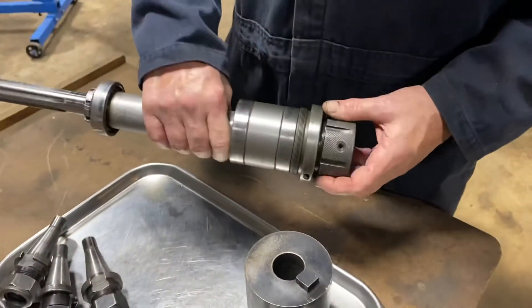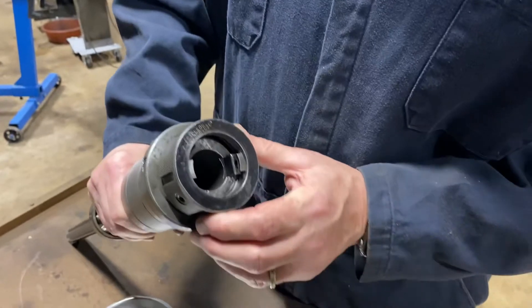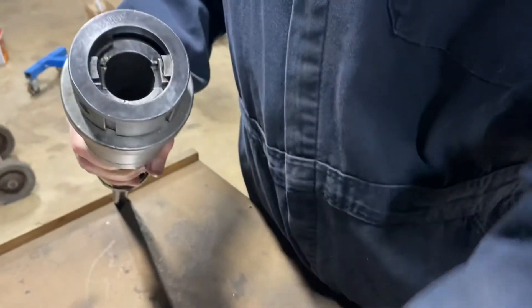Here is the spindle. It arrived in very good working condition. You can see here how it works — when you turn this, it locks the tool in, and I'll demonstrate that now.